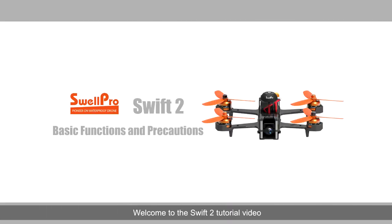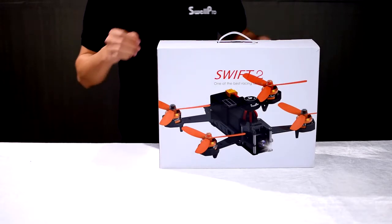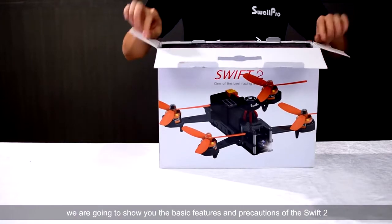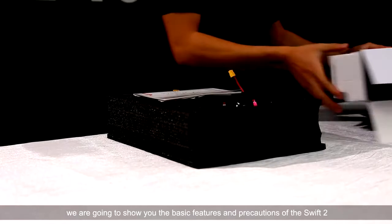Hello, welcome to the Swift 2 tutorial video. In this video, we are going to show you the basic features and precautions of the Swift 2.